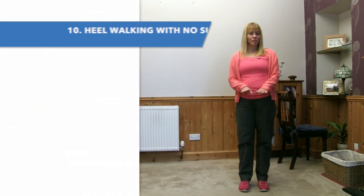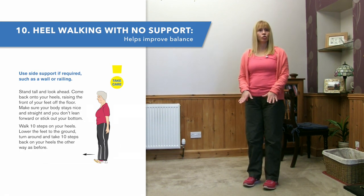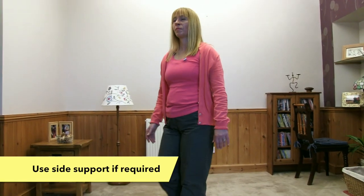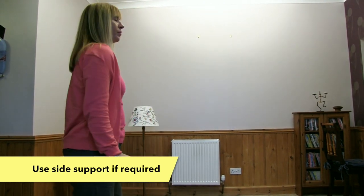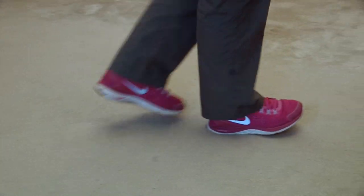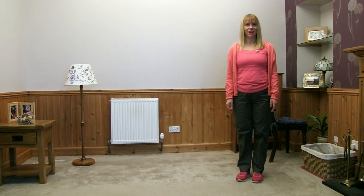We also did some toe raises, and now we're going to do toe raises with walking. Exactly the same as before — lift up your toes in your shoes, thinking about lifting toe one and toe two, and take five steps. Pop your toes down, turn yourself around and go back the way you came. Lift your toes up in your shoes and walk, toes go down, and bring yourself back around. And relax.